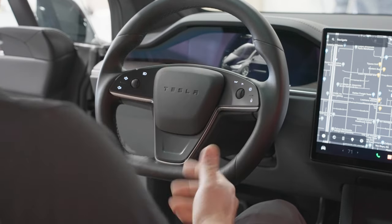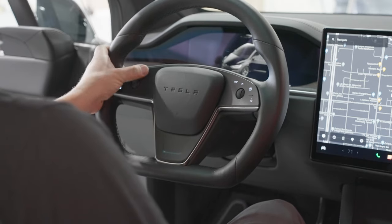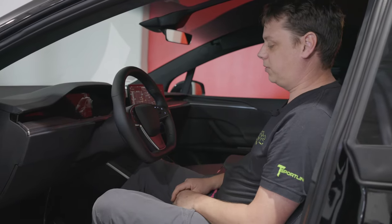You need to remove it the same way we did before and then reinstall it again. And that's it — then you've got the turn signals, the headlights, the horn, the washer jets, and all of that. Now you've got your Performance Grip steering wheel installed.